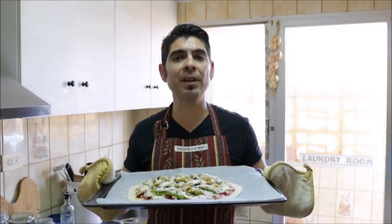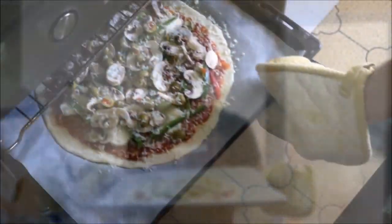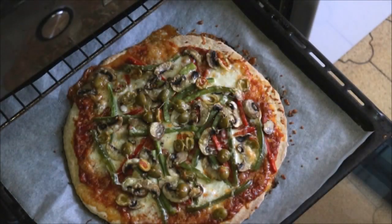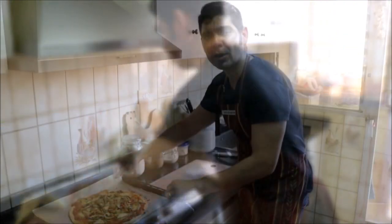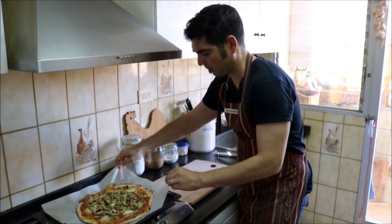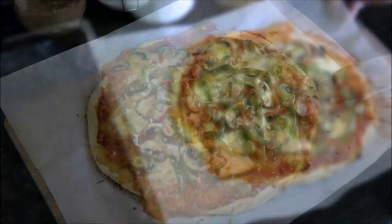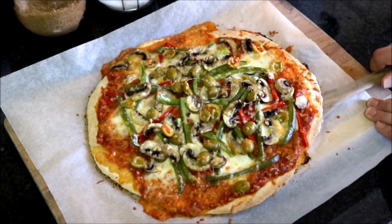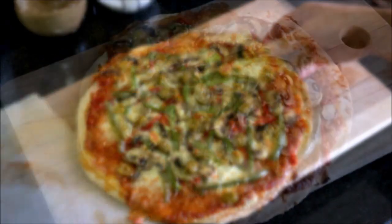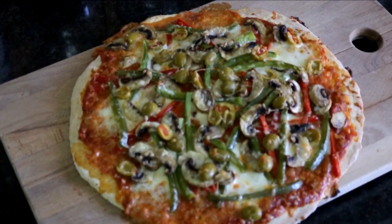Now let's add our pizza to the oven for 15 to 18 minutes. It's been about 16 minutes and our pizza looks perfectly cooked, so let's go ahead and take it out of the oven. Let's grab our pizza with the parchment paper and slide it onto a cutting board. Now let's run a spatula underneath the pizza and remove the parchment paper. And there's our final dish — a 30-minute homemade pizza.